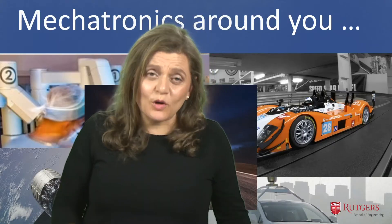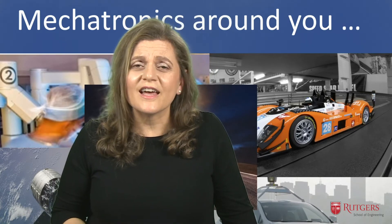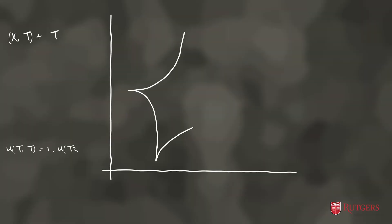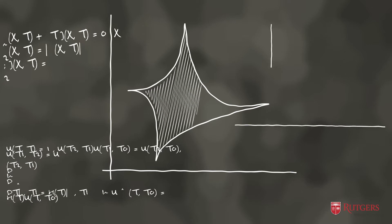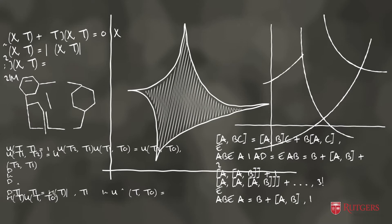My field is robotics and automation. What really attracted me was the beauty and the power of math in describing and controlling the world around us. In control engineering you can describe the world, or an object, a process, using mathematical equations, and then you can push the system toward some required behavior by using mathematical theory.